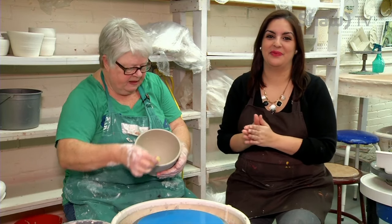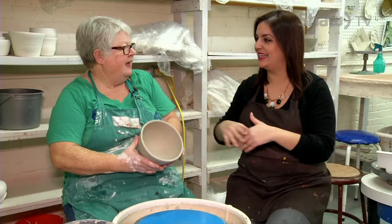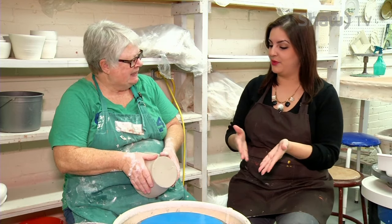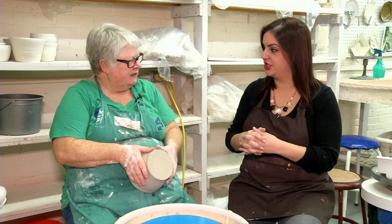We are back with Jenny from the Saskatoon Potter's Guild. Earlier in the show, I tried my hand at creating my very own bowl. It was a lot of fun, a great process. I can see why people enjoy this activity so much. Jenny, we're going to do the next step after you create that original shape. What's next?